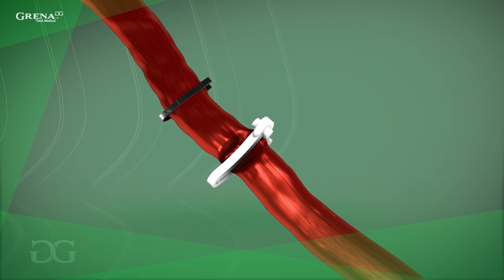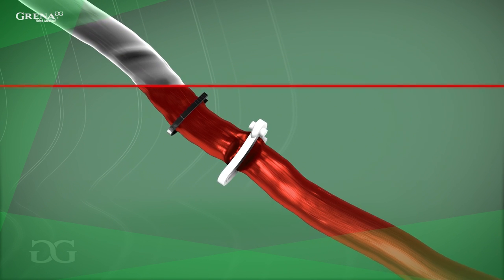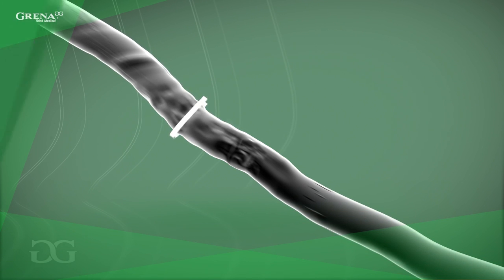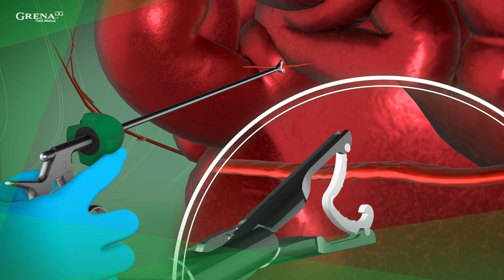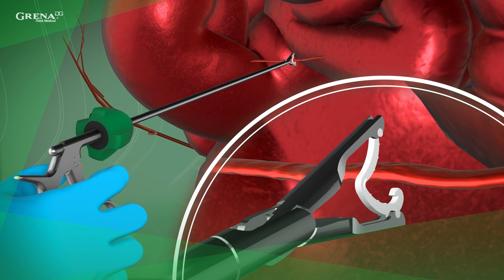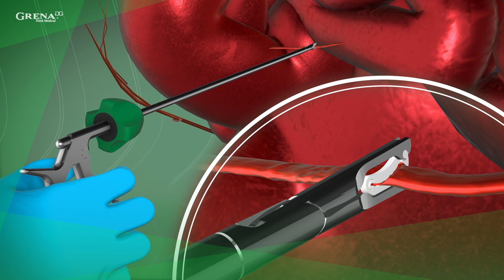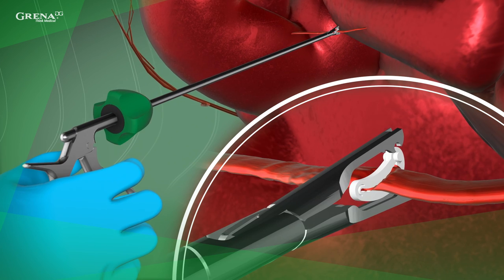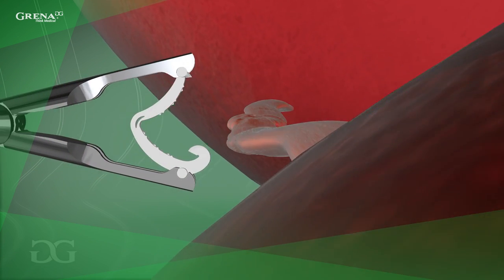We recommend polymer clips as opposed to titanium ones because they don't interfere with CT and MRI imaging, providing a higher level of safety. During the application, rotate the endo-applier shaft so that the single tooth of the clip will go down and can be seen from the top and side at a time. This allows the user to visually confirm encapsulation of the structure being ligated. When applying the clip, the closing of the clip has to be visible to the operator.